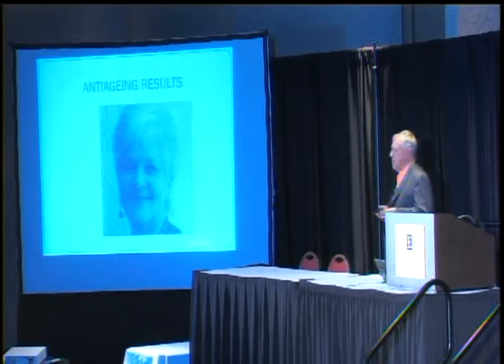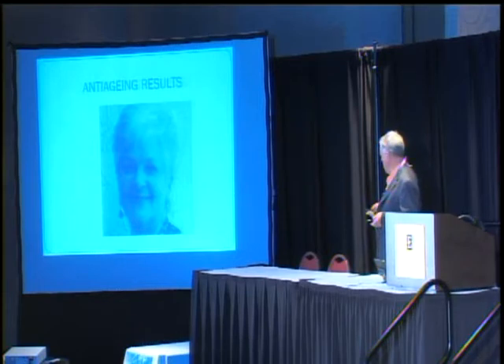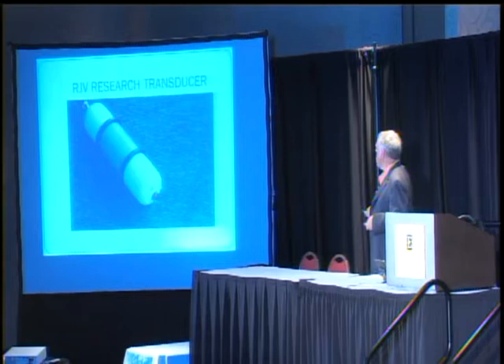She's physiologically 46. She hasn't had a facelift or any of that silicone or Botox stuff either. This was the transducer that was used in that research. We have about 20 in the research — the people don't seem to want to return the device; they want to keep it. So we're not quite done gathering the numbers, but we've seen some encouraging results.